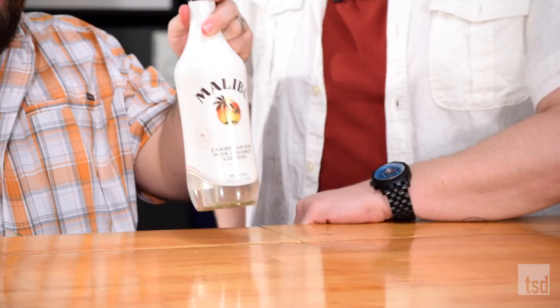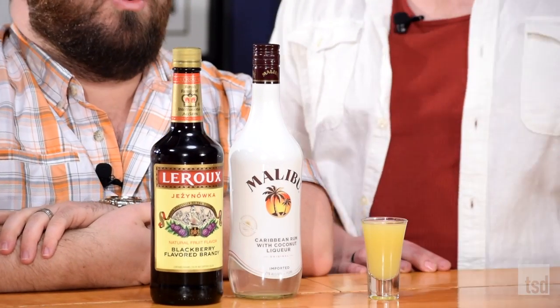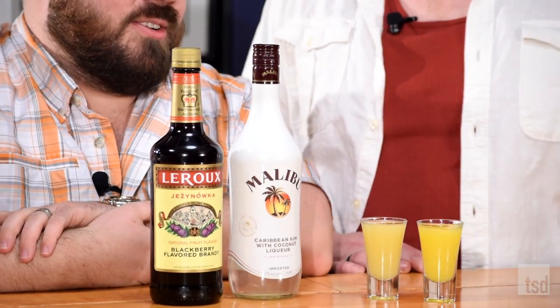You're only gonna need a handful of ingredients, starting with coconut rum and blackberry brandy. You'll then need pineapple juice, orange juice, and cranberry juice. Man, you didn't spill a drop. Thank you, Vanna. I'm straight.